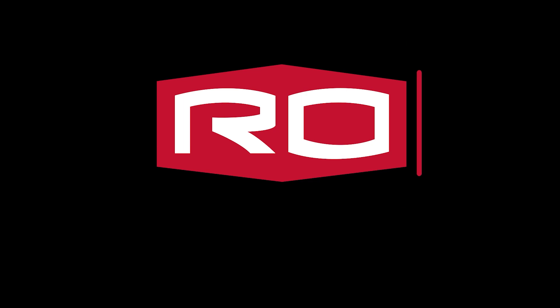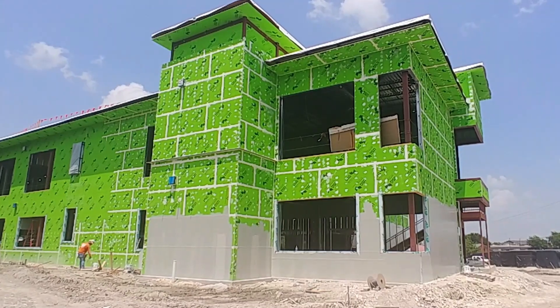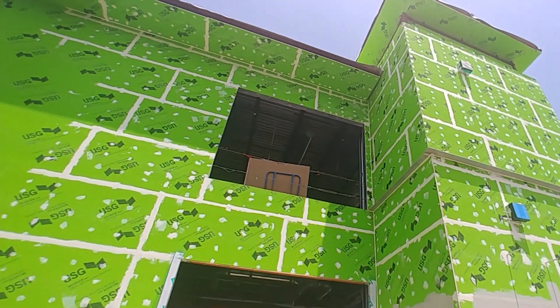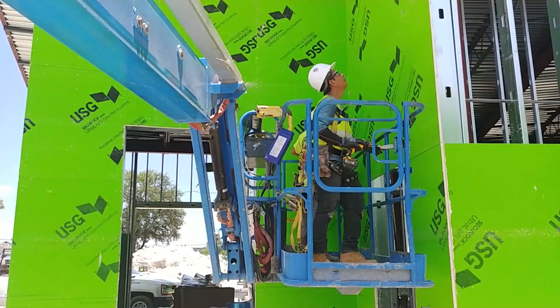Hi, I'm Thomas Lucas and I work for Rogers Bryan Construction and I'm your superintendent for the T.A. Brown Elementary School. Today we're talking about what goes on behind the skin. The skin of the building would be brick, stucco, or metal wall panel. The stuff that you don't see but is critically important to staying dry is your exterior sheeting and your waterproofing.